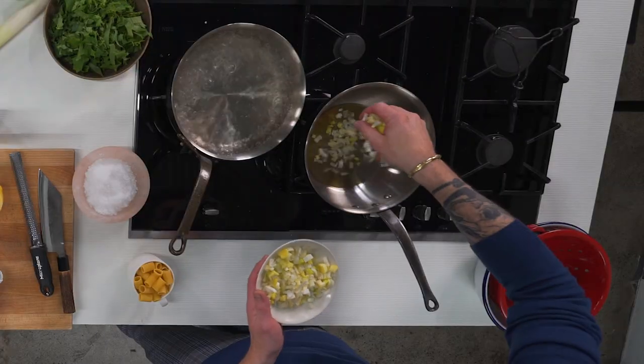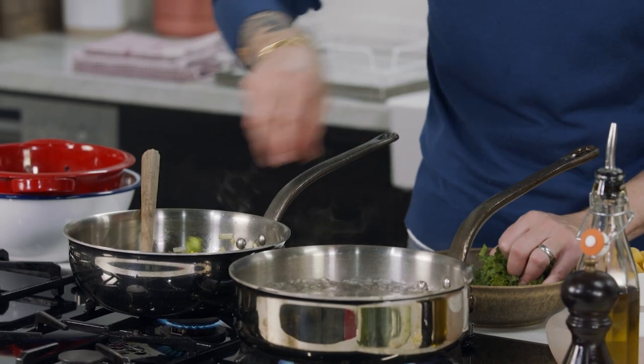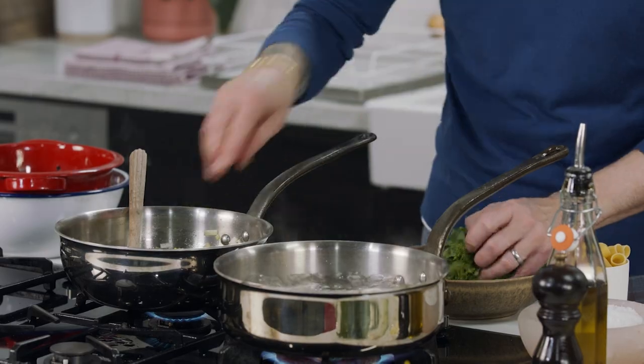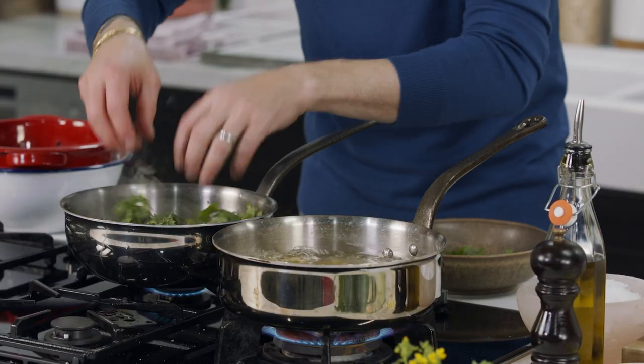Extra virgin olive oil. Leeks first. So broccoli di rapa — you've got florets. We're going to add them in first because they take a bit longer to cook, and then we're going to leave the leaves until the end. Pasta straight in. We're going to add in the rest of the broccoli.